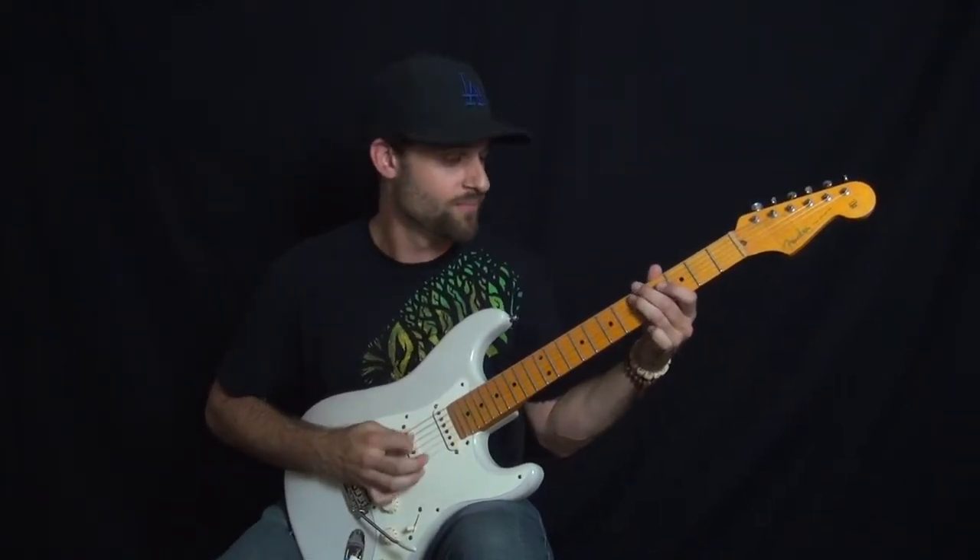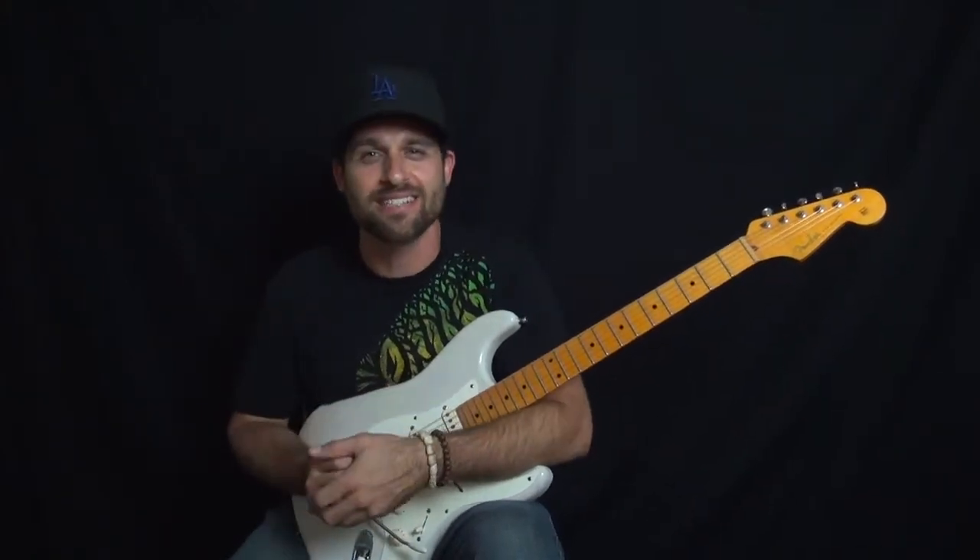Now this song, everybody knows that bass line. It's a super, super famous bass line. Just in D, kind of sitting on D. It's riding along, real cool groove.